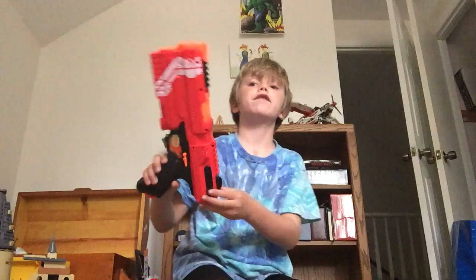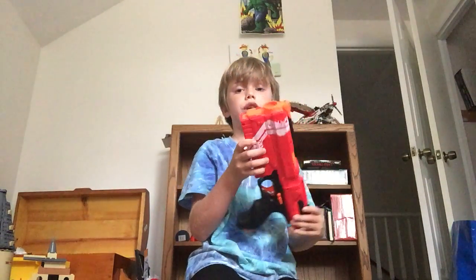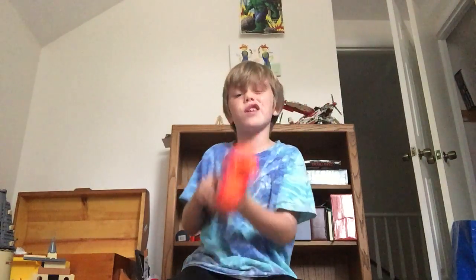Hey guys, and welcome back to the Wayne Gang. Today we are going to be reviewing the Nerf XV3 500. I just bought it today. It is very cool. It got that name on the front.